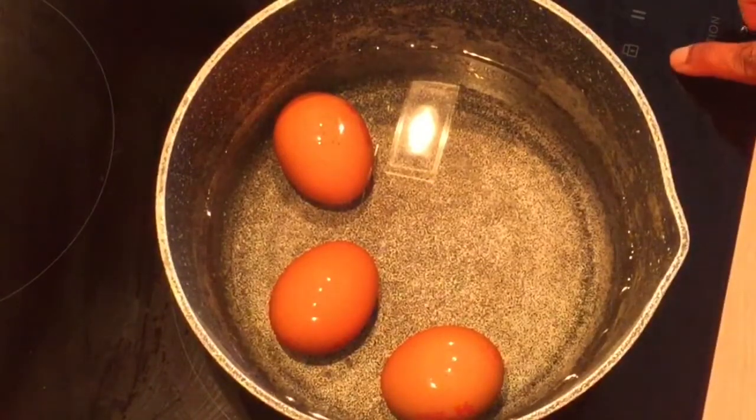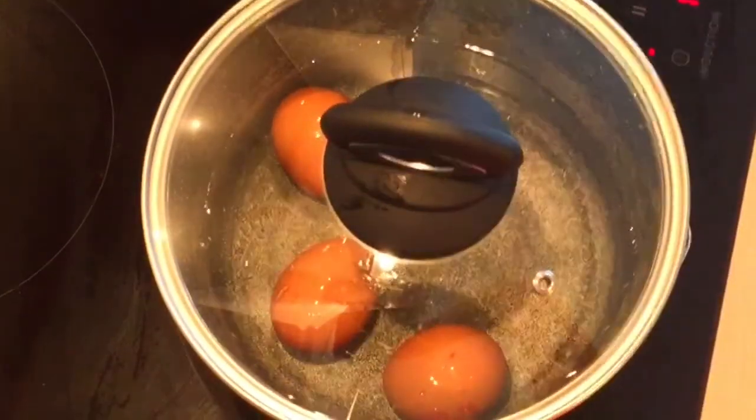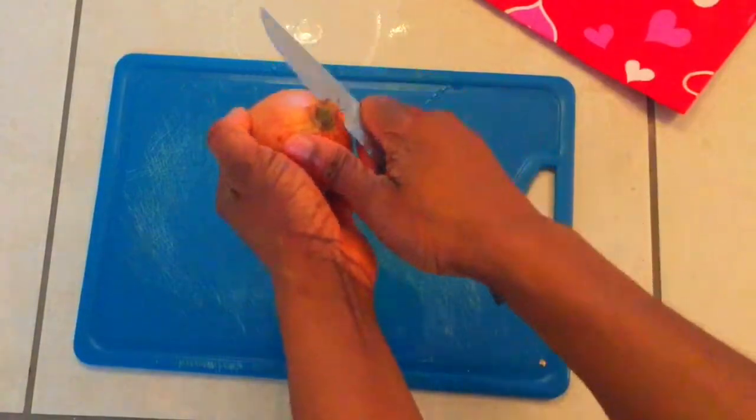In the meantime, let's boil some eggs. What we want to achieve is hard boiled eggs, so we're going to be cooking these for 10 to 12 minutes. Here I'm also preparing the onions and the peppers that I'll be blending with the beans.